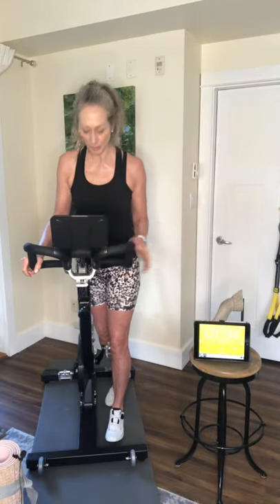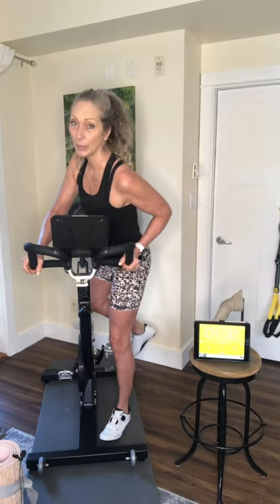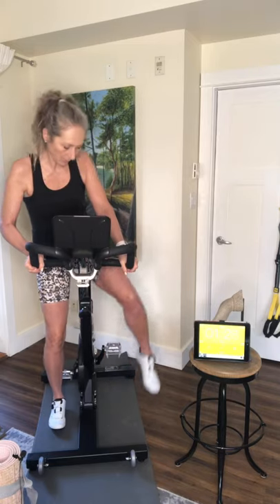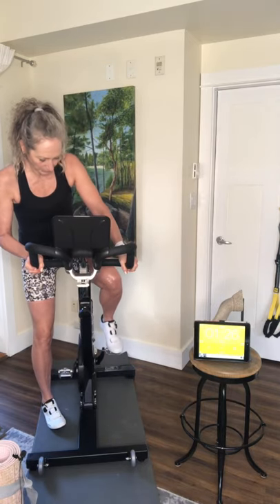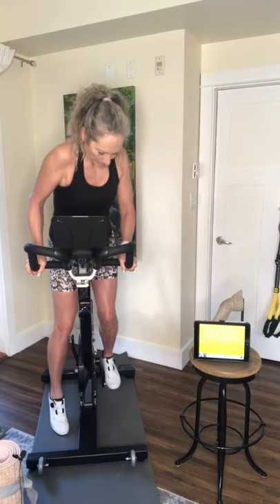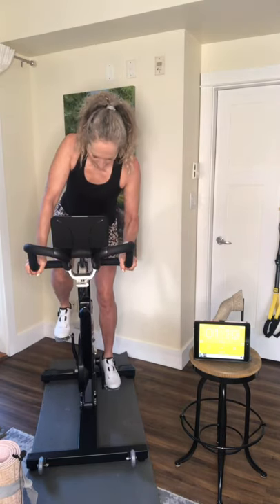We have approximately a minute 40 before the timer starts. It is an app — a free app. You can also upgrade to have fewer ads while you're using it. It's called Interval Timer, and I've used it before.